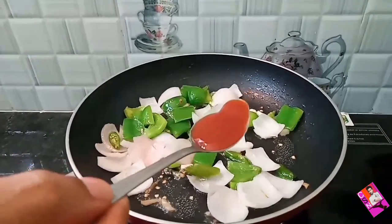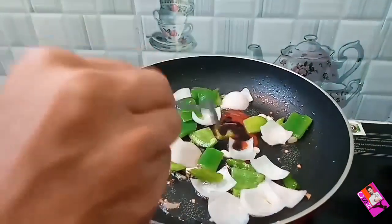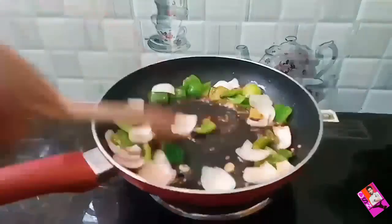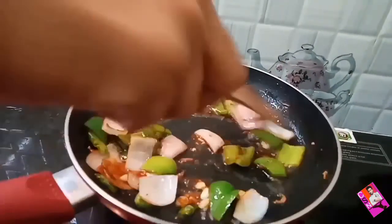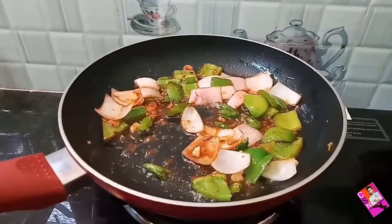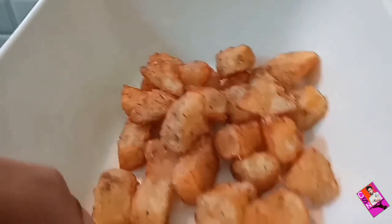Add 1 tablespoon of tomato sauce, 1 tablespoon of soy sauce, and 1 tablespoon of chili sauce. Mix well until the sauces are combined. Add spring onions and the fried potatoes.